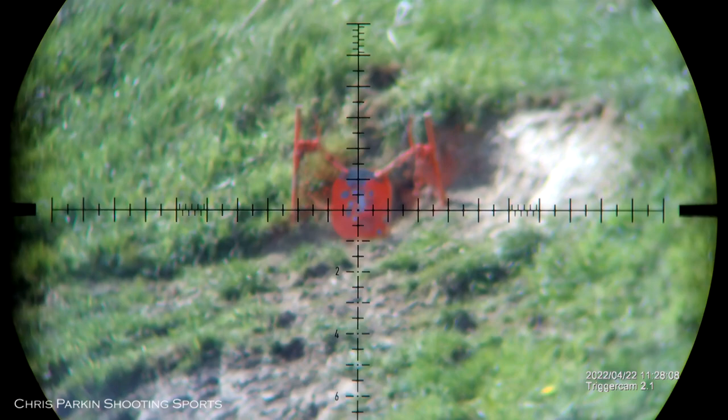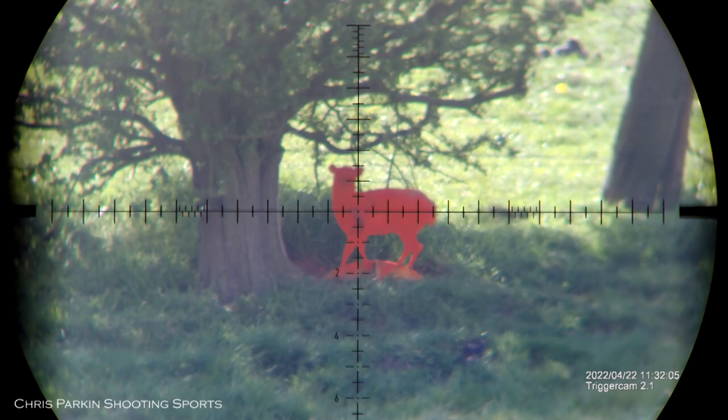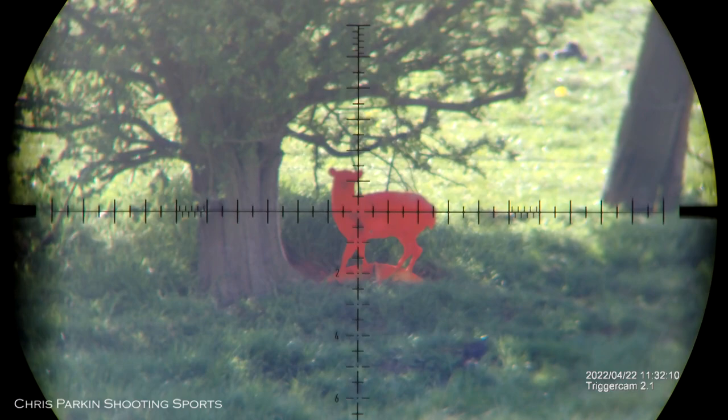The reticle is in the first focal plane, so zoomed in you can see far more detail available from the hash marks. As you zoom in, the reticle stays in perfect proportion with the image. This target is actually in very deep shadow underneath the tree, so you can see the light transmission and colour contrast is excellent even in gloomy light.